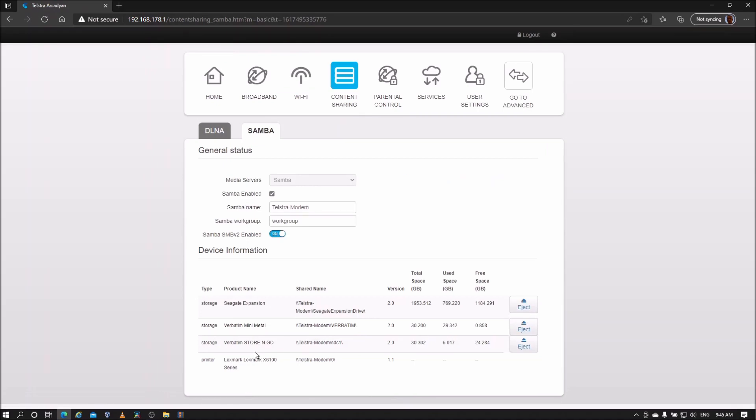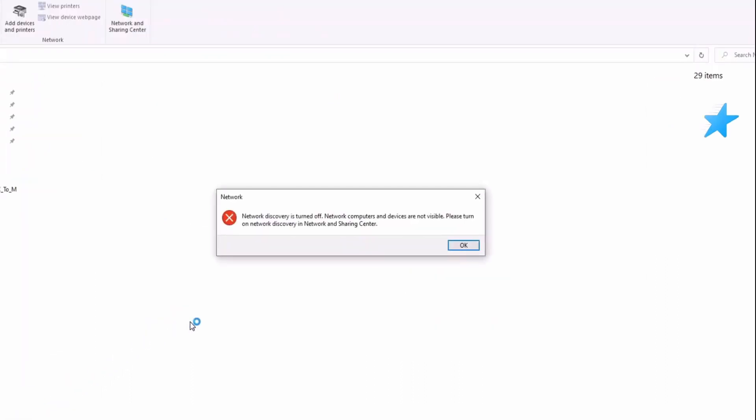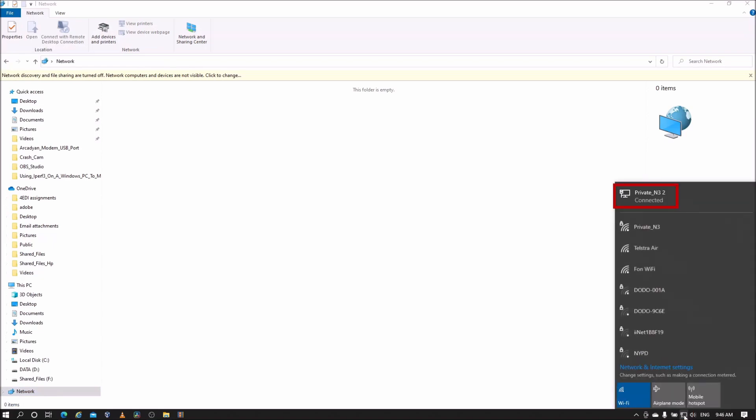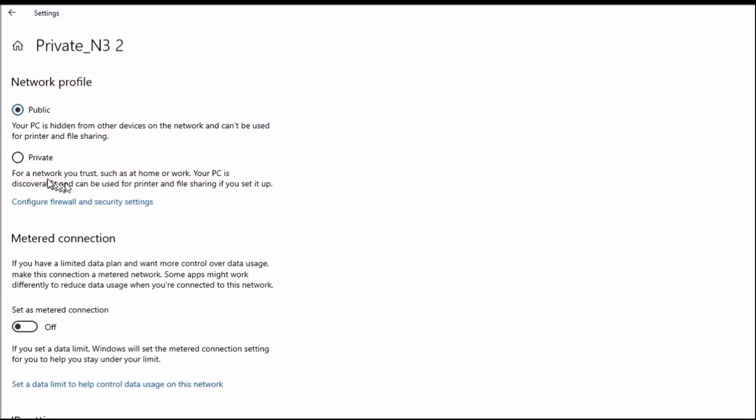To access the files from a PC, open File Explorer and go to Network. If you get a warning message, select OK. To remove the warning, click on the network icon in the bottom right of the screen, select the network being used, then select the connected network and make sure Private is selected.